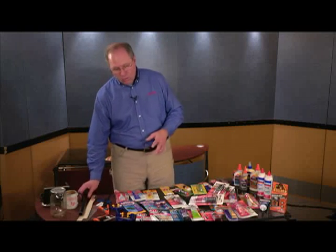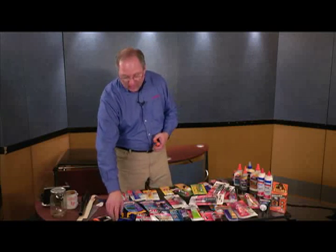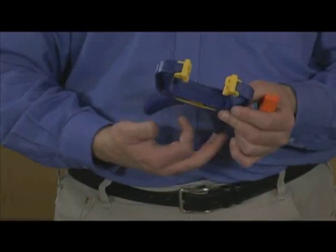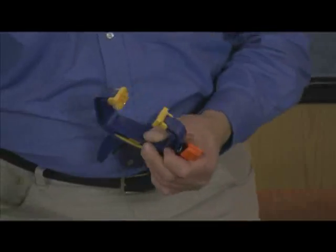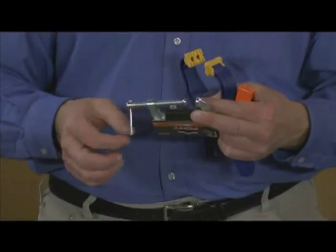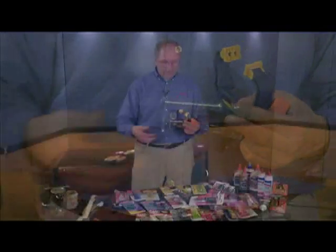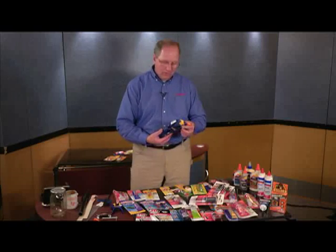Along with the glues, you have to realize that clamps come into play — especially if you're using a slower-setting product. We're not just talking about all the glues; we're also talking about the vises you can use to actually hold things together. Whether it's the coffee mug, a piece of pipe, or the carburetor, there are different clamps that make the job easier.